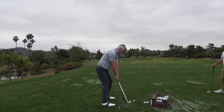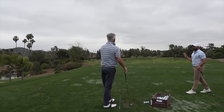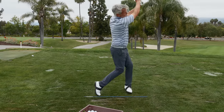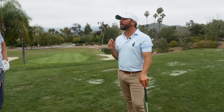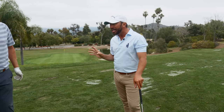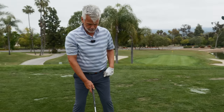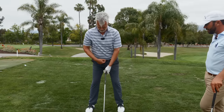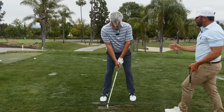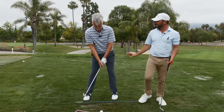You could not hit it any better than that - that is just unbelievable. Notice how even though the hip bump is a thought, every single time I'm having you bump it more. And when you bump it more, it's really good. The feeling is like you almost feel like this right here gets to the outside of your left foot - that's the feeling for you.